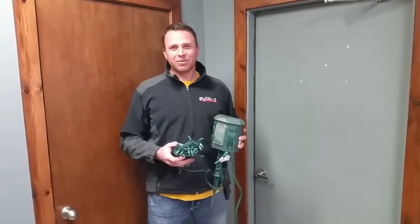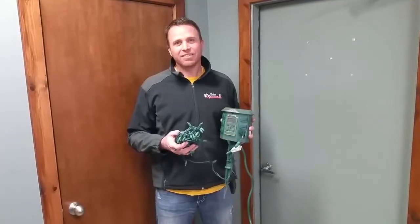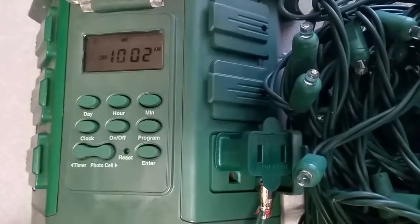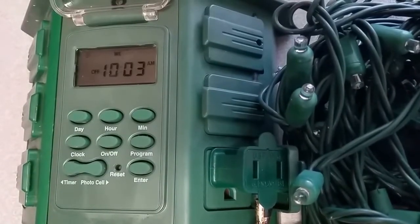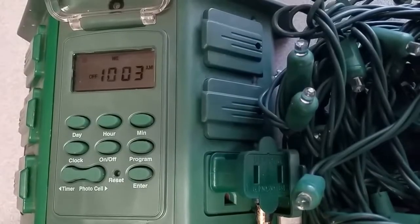This is Nick from Chips Ground Cover, and we're going to run through how to reset your timer and hopefully take care of any issues you might have with the timer not working the way you want it to. There could be lots of different issues with your timer if things aren't working the way they should be. The quickest and easiest way to get things back on track is to simply clear out the memory.